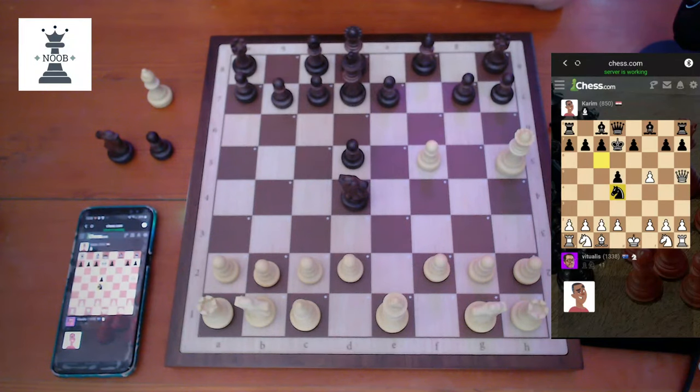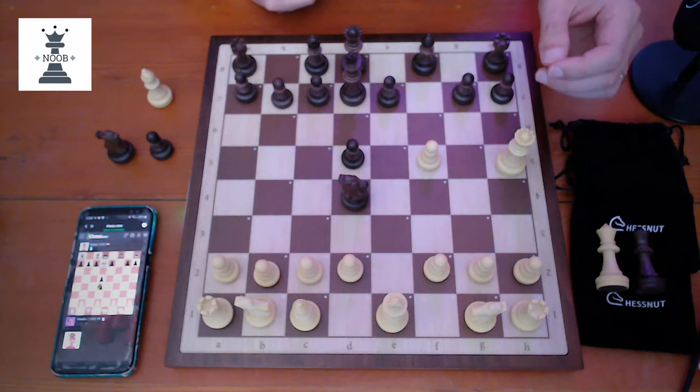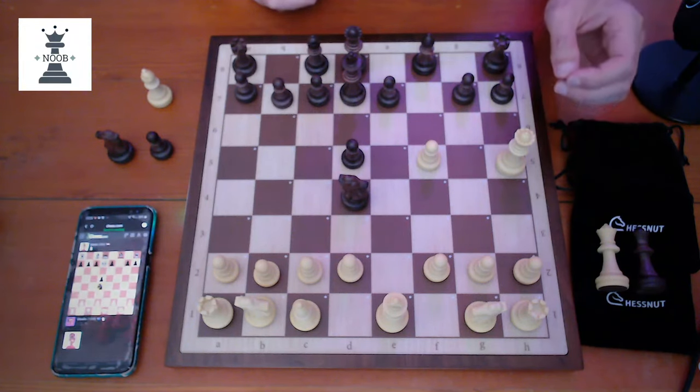I really, really like this board and I've started playing Chess.com using the board rather than just on the browser. It works very well and is fairly inexpensive. When I bought it, it got delivered to Sydney, Australia in about 10 days, which was very good to see.